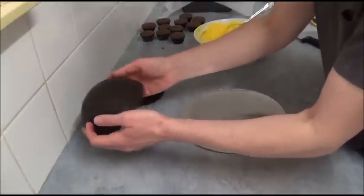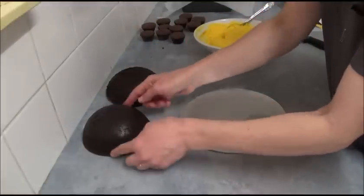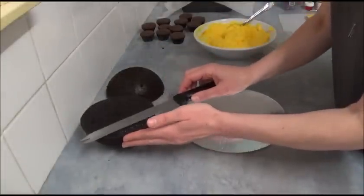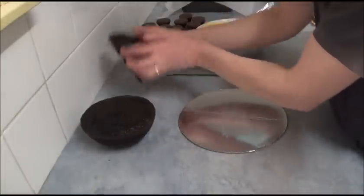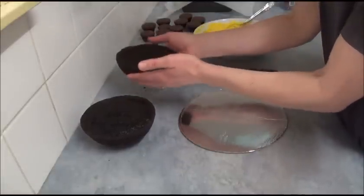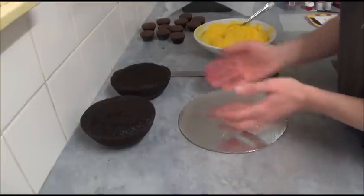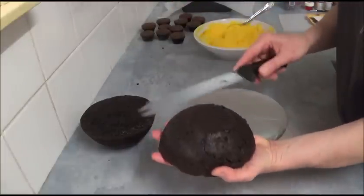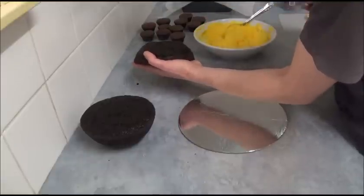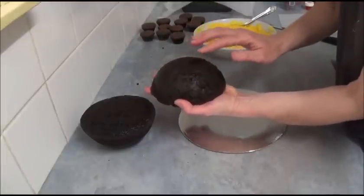We have two halves of the chocolate cake baked in the ball tin. Leave one half as it is, but use a serrated knife to level both cakes nice and straight to make sure they sit on top of each other nicely. Take the half you'll use as the bottom and slice it so the bottom part sits flat as well.